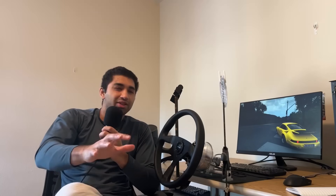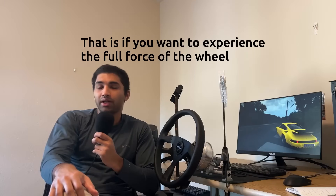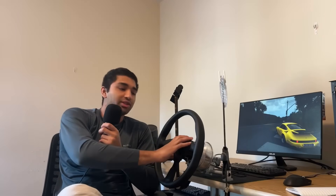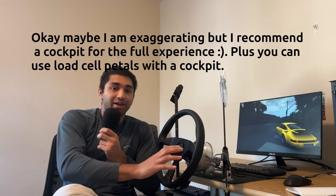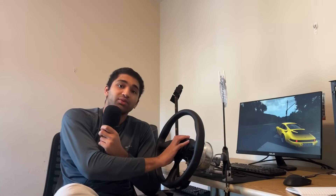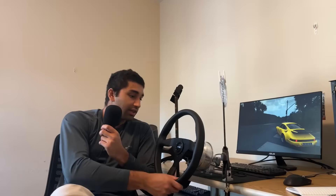The next issue — kind of an issue, kind of not — is that you're pretty much going to need to build a sim cockpit as well. You'll see other FFBeast videos where people have made table clamps that work, but just know this is a 15Nm wheelbase and it will produce a lot of torque. It will rattle itself off pretty much any table clamp you make. If you're getting a high force feedback wheel, you're going to need the stuff that goes along with it. That said, with all those upsides and downsides in mind, if you still want to build this, go for it — I think it's a great project.